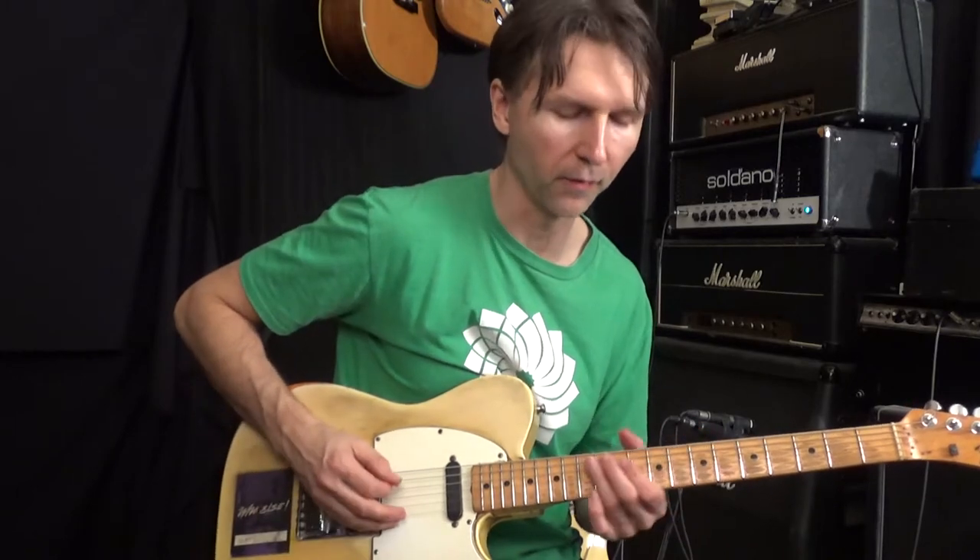This one uses the D minor pentatonic scale with a note mixed in from the D minor scale — the B flat.